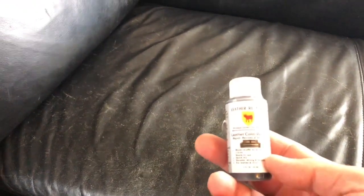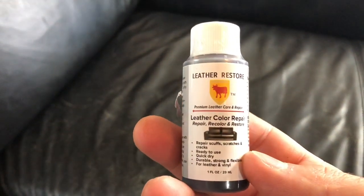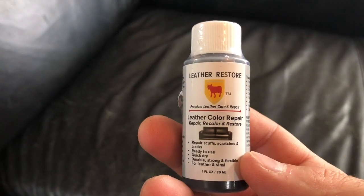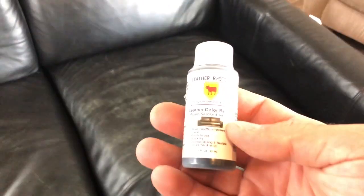Thanks for watching. We're doing this video as we go — we don't know if it's gonna work or not. I purchased this on eBay: leather restore, leather color repair. We're gonna see if this actually fixes it. It's got a lot of good reviews and says to apply with a sponge. This is what it looks like right there, and over here it looks pretty good, but we're gonna try to repair this with it.